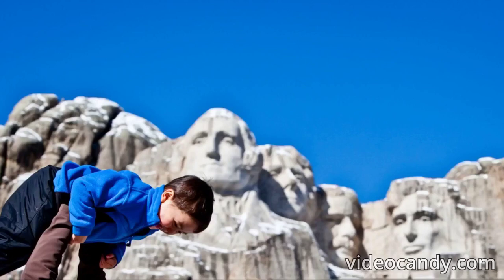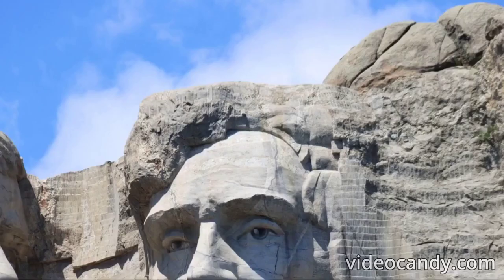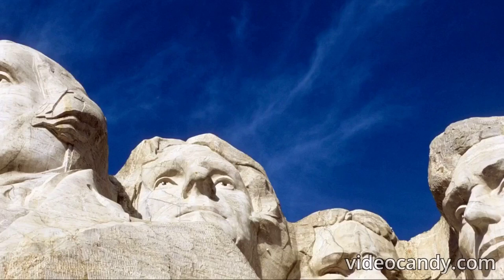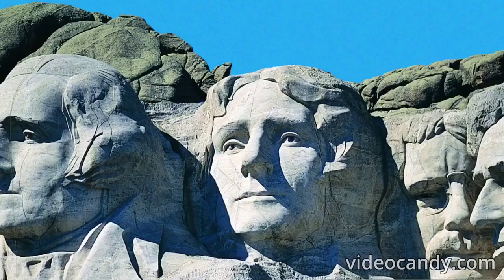Mount Rushmore underwent many design changes. The design concept went through a total of nine different changes. Borglum's first design included text below the face sculptures containing a brief explanation of American history, but this was removed due to funding issues and the challenge of condensing important information legibly. Some original mock-ups showed the presidents from the waist up, but again due to funding, the focus turned to just carving their heads. Another concept was to have a document room behind Lincoln's head, from which visitors could enter from a carved staircase, but it was cut due to a lack of funds.